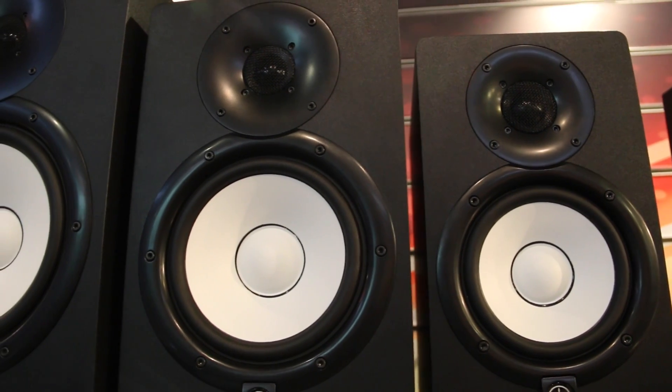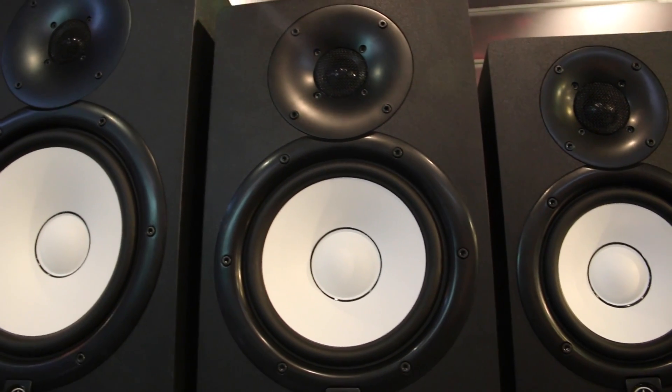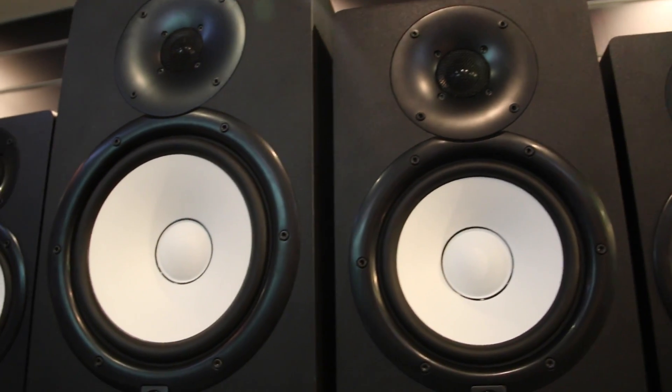The HS series was designed after the legendary NS10 monitors, which have been around for decades and to this date are still dubbed as the industry standard because they have an extremely true sound.